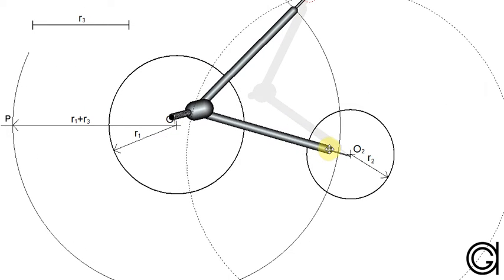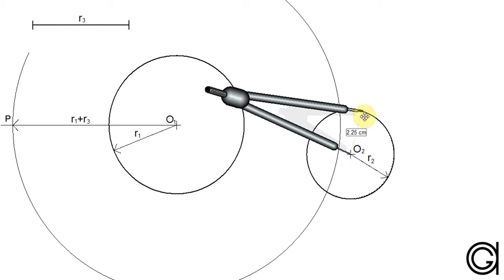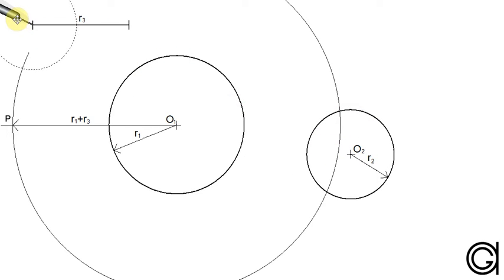The second condition is that the circle we want to draw must be internally tangent to the second circle O2. So to do this we start by subtracting the radius R2 from radius R3. So with the compass set to the length of radius R2, we are going to transport it onto the given radius R3, obtaining the difference between both magnitudes. Setting the compass to this new length R3 minus R2, we are going to construct a new circle centered on the point O2.